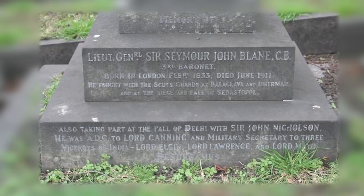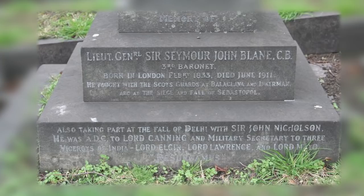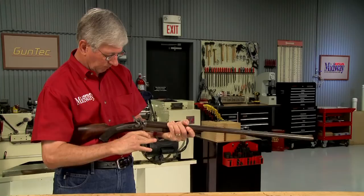He also served at the Battle of Balaclava in 1854, where the charge of the Light Brigade occurred.